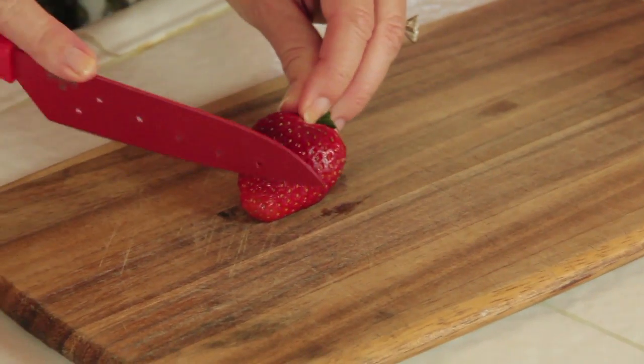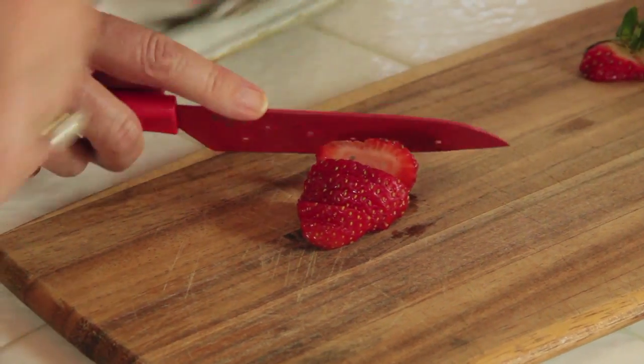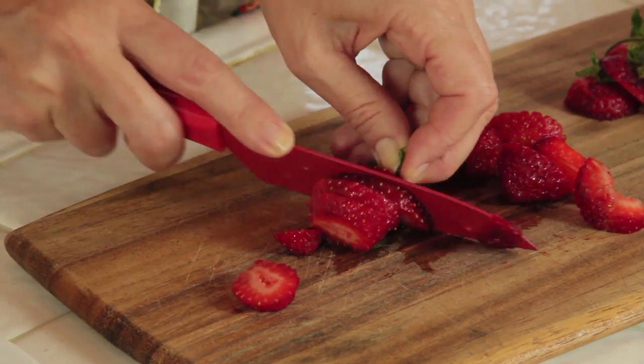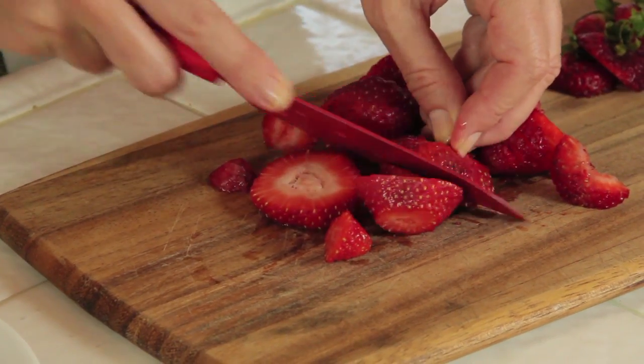So I need to cut my strawberries up and just quick rough chops are fine. I hold them from the top and I slice them. That's easy. They don't have to be perfect because they're going to be delicious in your dessert. You just need a few per crepe.